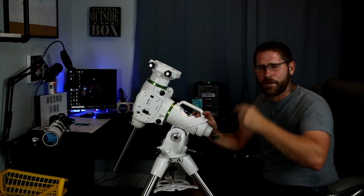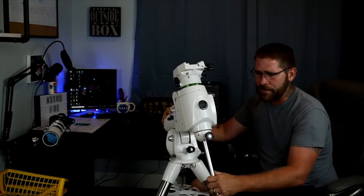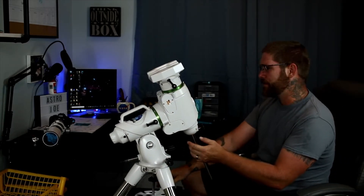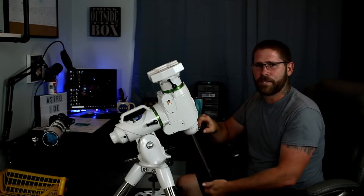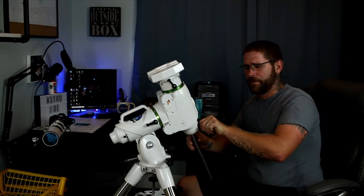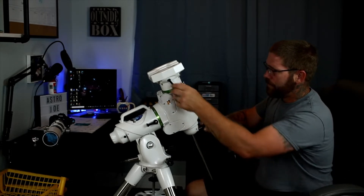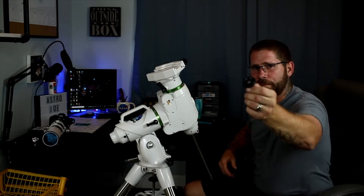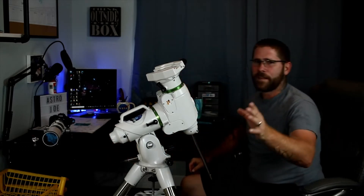All right. Now that your equipment's off, we're going to go ahead and start with the declination. Spin your mount around if it's not already and get the declination facing you. Right here, you have that dial that holds the counterweight shaft up when you pull it up or have it down. Go ahead and just take that thumb dial off and set that aside.